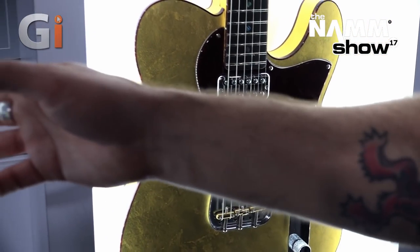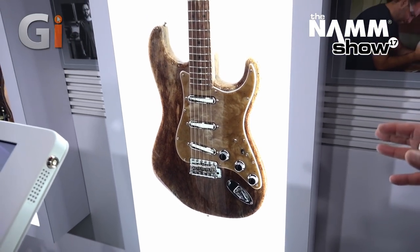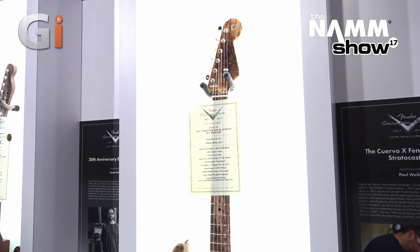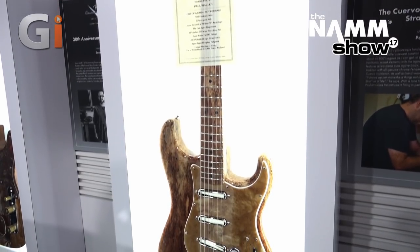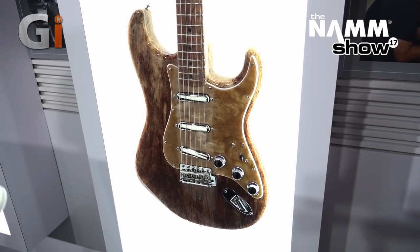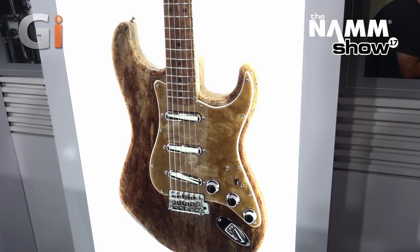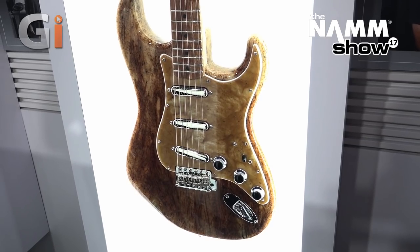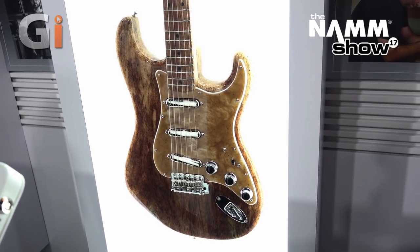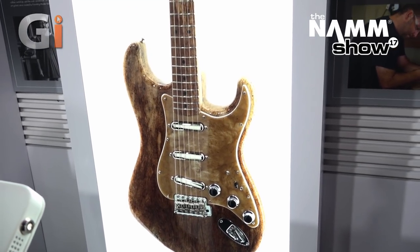Next up we've got the Paul Waller Cuervo Stratocaster. This one is super unique because it's made out of agave — the neck and body are both agave. He teamed up with a fiberglass specialist and basically strengthened the agave since it's a super lightweight wood; this thing probably weighs about four pounds. They partnered with Jose Cuervo and this one is not going to be sold — it's for archival purposes — but there's more backstory coming on this one. A very cool piece by Paul Waller.